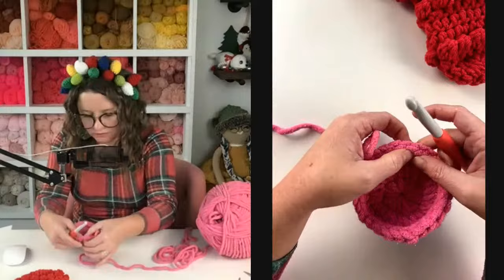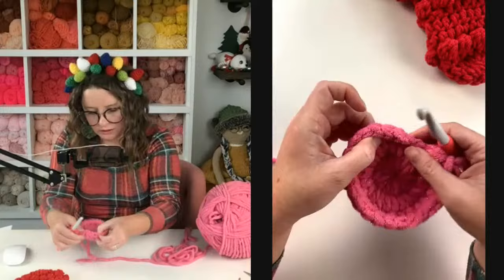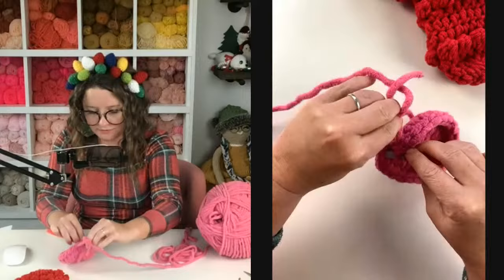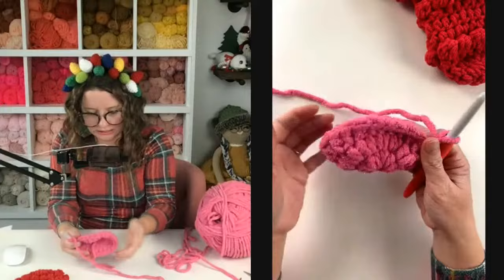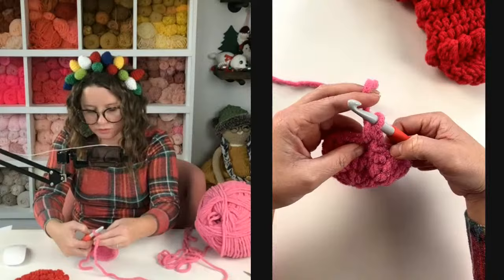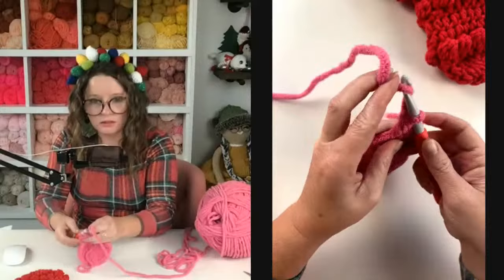I need to do one more — let me double check: one, two, three, four, five, six, seven, eight, nine, ten, eleven, twelve... sixteen, seventeen, eighteen, nineteen, twenty-one, twenty-two, twenty-three — yes, one more for twenty-four. Join into the top of the first half double crochet, chain one, and now row four we're going to do the exact same thing. Look how cute — I love pink!